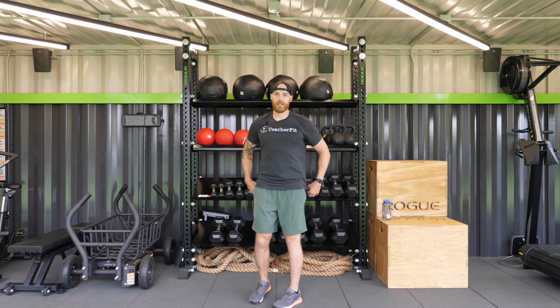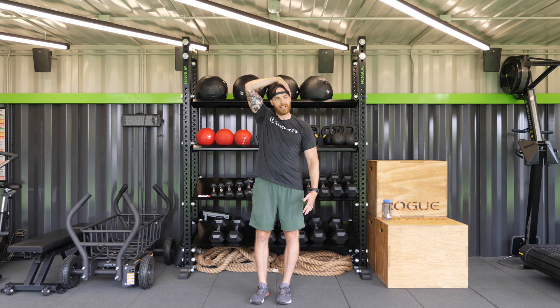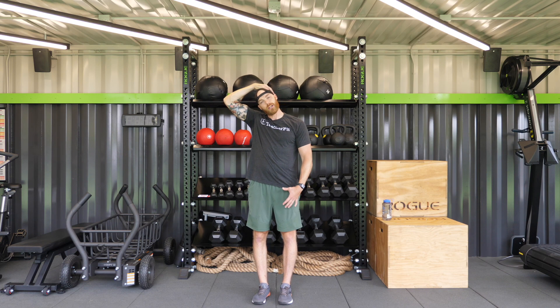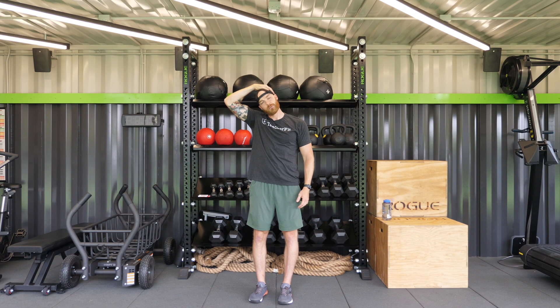Now we're going to do a little bit of neck stretching. Take your right arm, reach over your head, grab the left side just above your ear — nice and gentle. Gentle pull to the right side. As always, you should feel no pain, just a little stretch on that left side of the neck. Nice, slow, deep, relaxing breaths as we stretch. And let go.